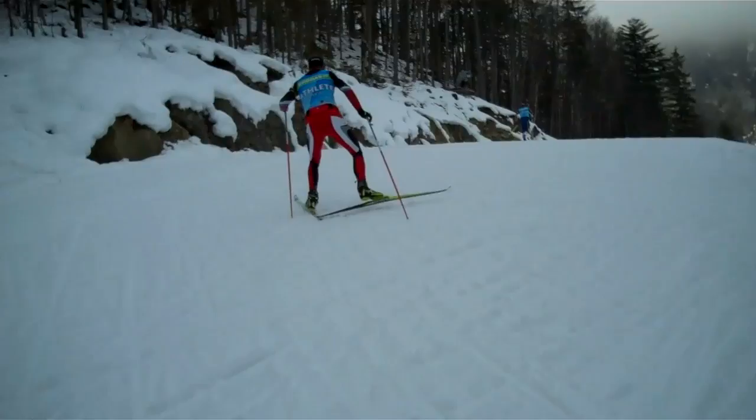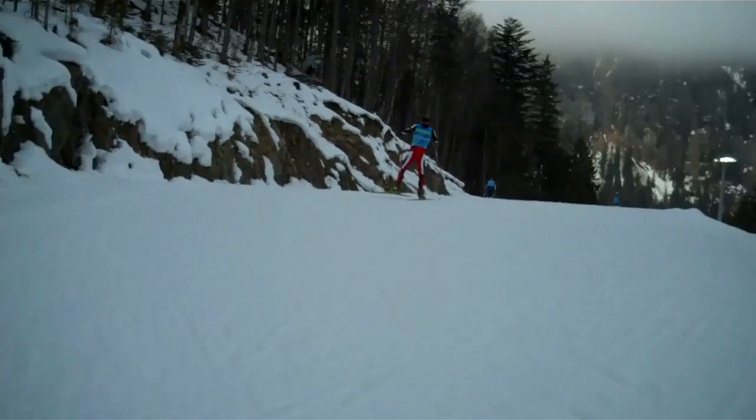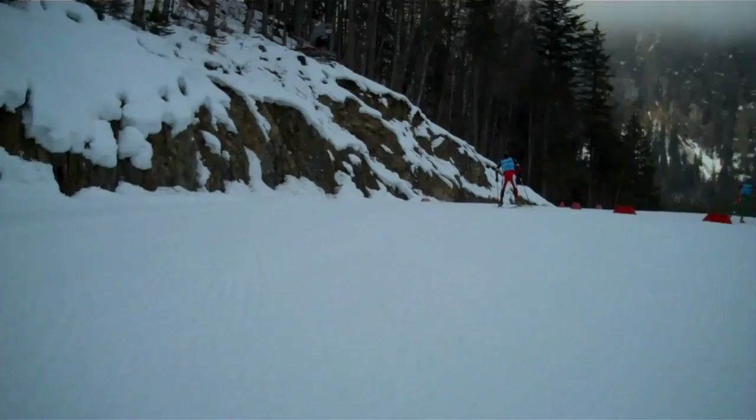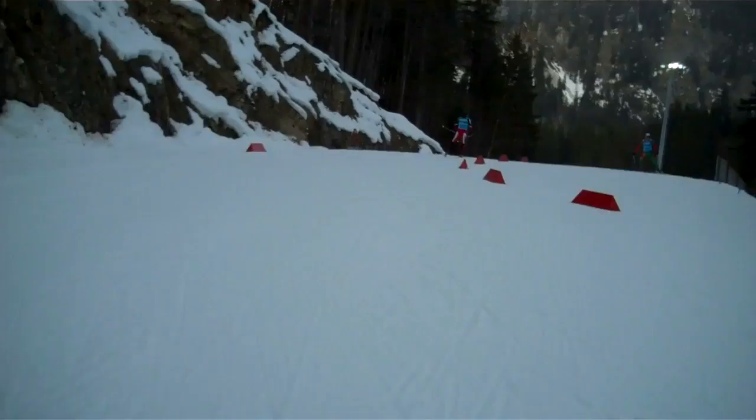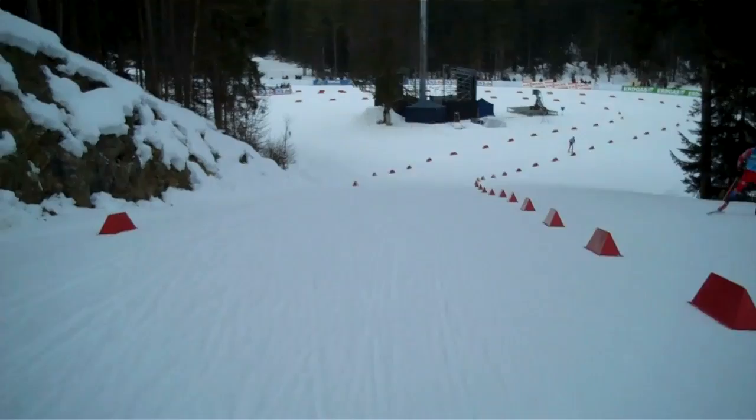What is good is this last uphill before the shooting range — it's wide, nice, not too steep. We are now on the top of this. There's another tricky corner at the bottom of this downhill where you can lose a lot of seconds, especially if you fall.